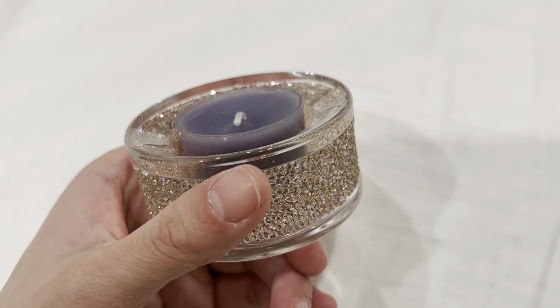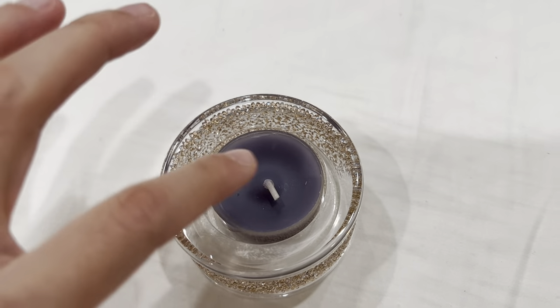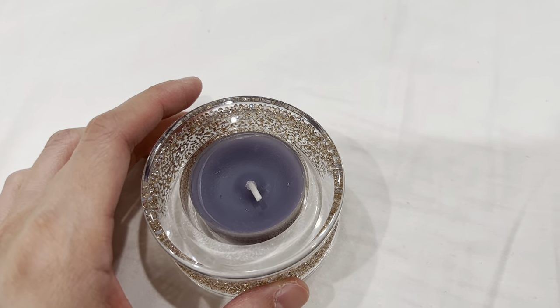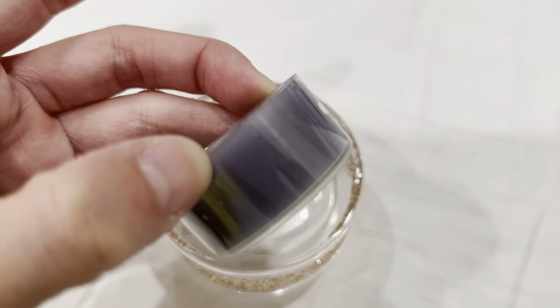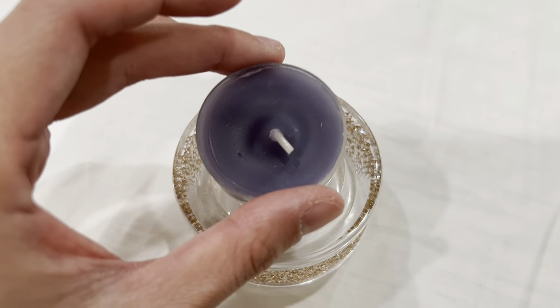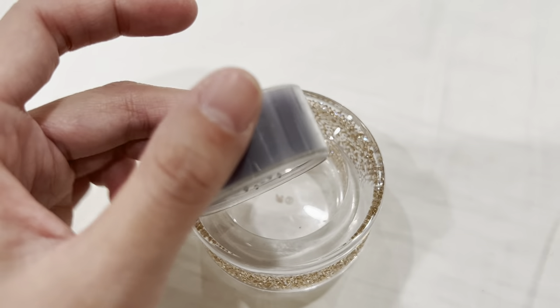It doesn't get too hot where it may burn yourself, but one comment I would say is once it's done, when you remove it, I would wait it out a little bit because it does get quite hot and even the plastic inside kind of starts melting a little bit. So I would just wait until it's fully cooled down before removing it.